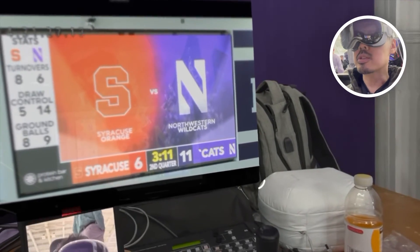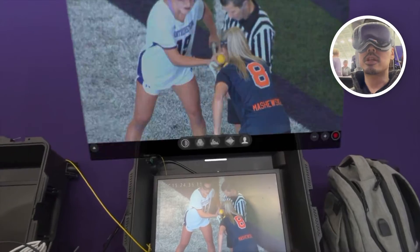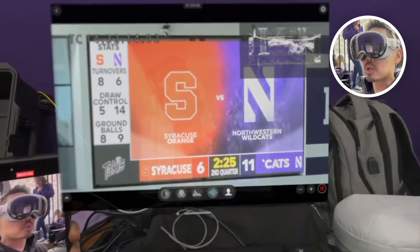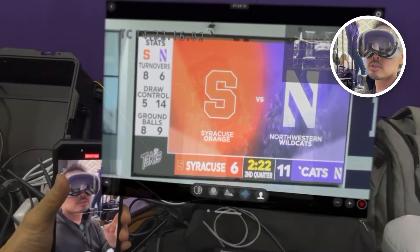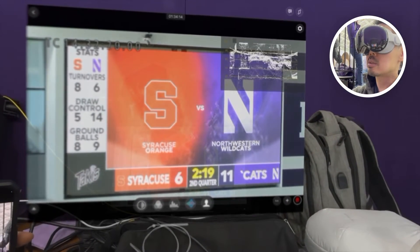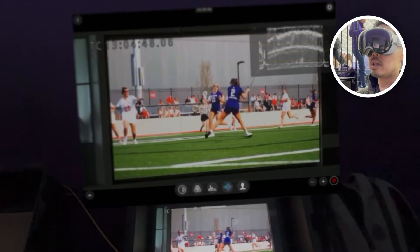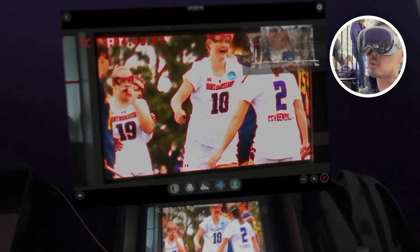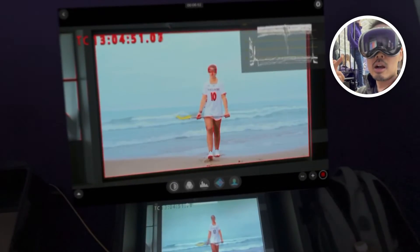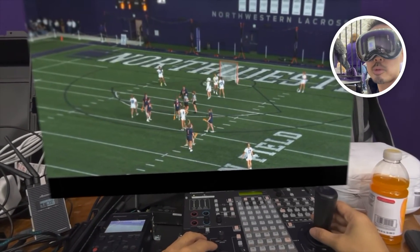I can make this screen a lot bigger — just look at how that is compared to that. Bring up a waveform, so with the waveform I can adjust the iris here, bring it down. I can also look at a histogram over there. I've also got peaking controls to know that I'm in focus. I'm also recording here on the Vision Pro. So that's Vision Pro as a camera viewfinder.